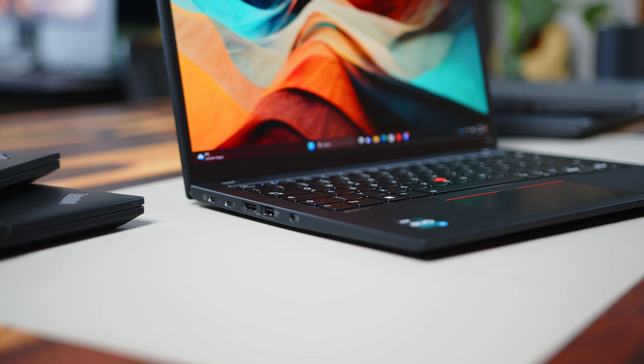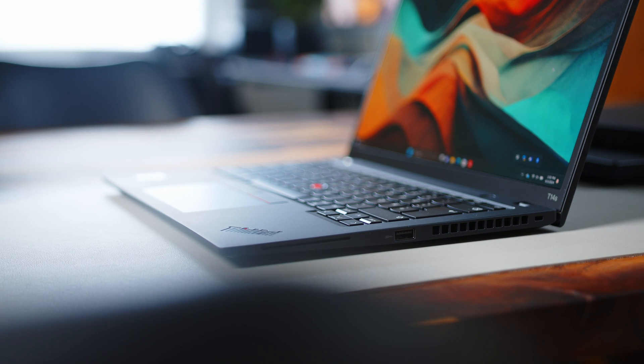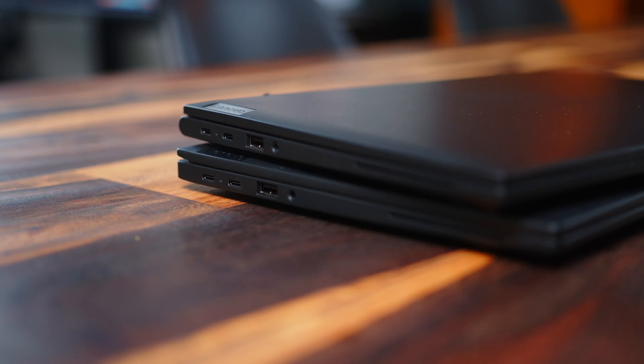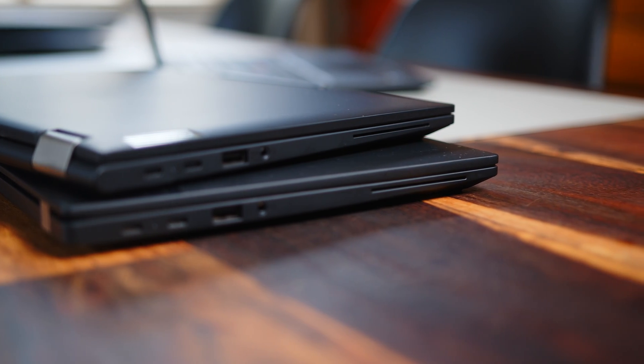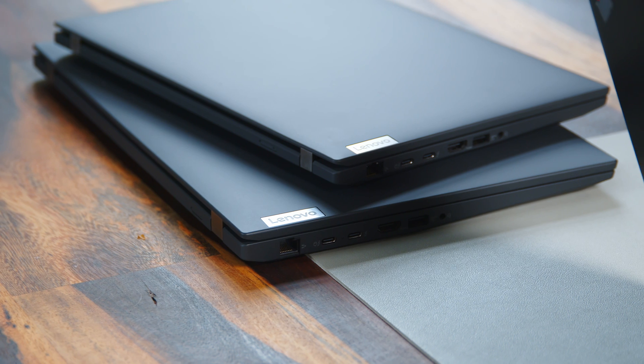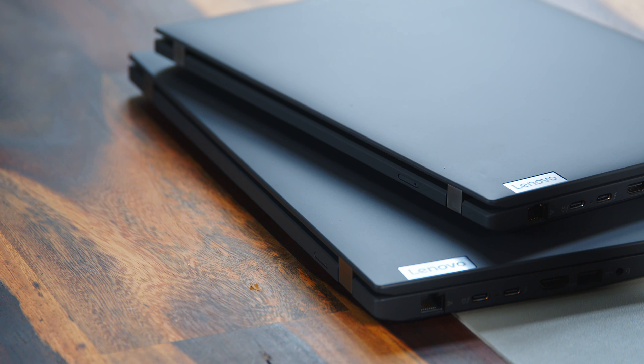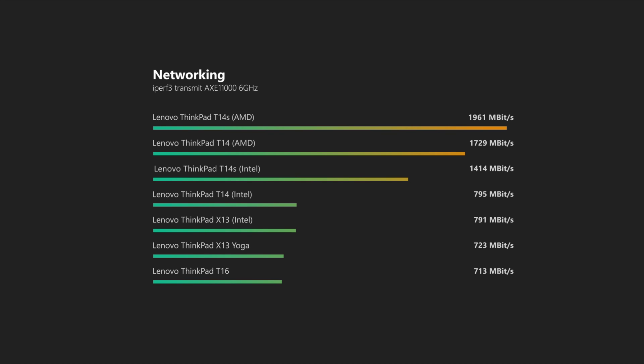Just like the design, the port selection is essentially a copy-paste across all five notebooks. Each of these ThinkPads is equipped with two Thunderbolt 4 ports — which are also used for power delivery — two USB-A 3.2 Gen 2 ports, an HDMI 2.1 port, a 3.5mm headset jack, and a smart card reader. Those that need a LAN port and do not want to use a dongle should look at the standard T14 and T16, as these are the only two with an RJ45 jack. If you want to stay connected while out and about, all of these ThinkPads can also be purchased with a SIM card slot. All of them come with an Intel Wi-Fi card, which makes for reliable and reasonably fast wireless speeds.